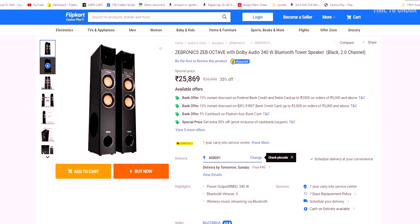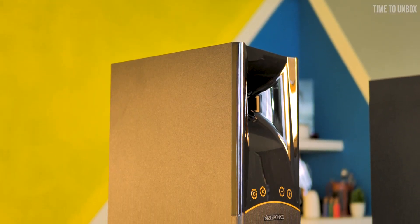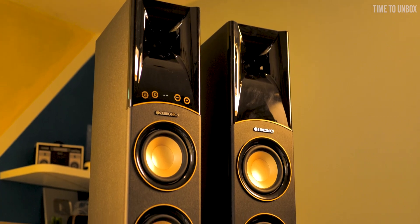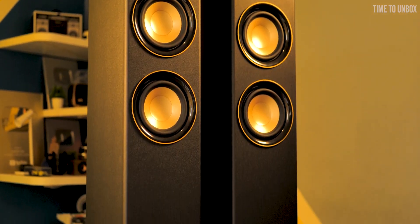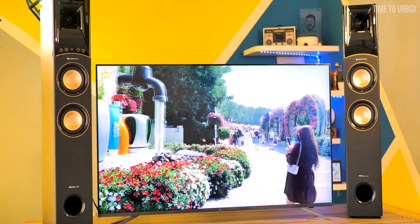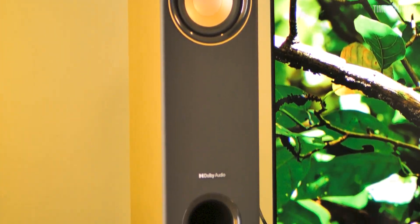When it comes to price, online the speaker is priced at ₹26,000, but on my recent search I found that offline you can get it for a cheaper price. So I would suggest checking the offline market if you are planning to buy this speaker. That's it for today — hope you found today's video useful. See you in the next video. Until then, this is Karthik signing off. Please do like, share, and subscribe to our channel.